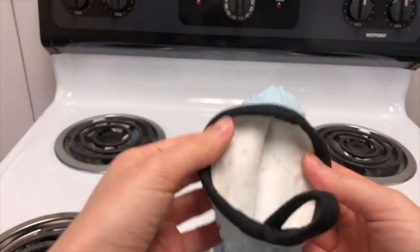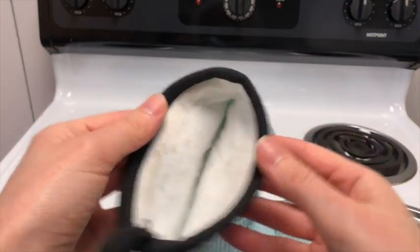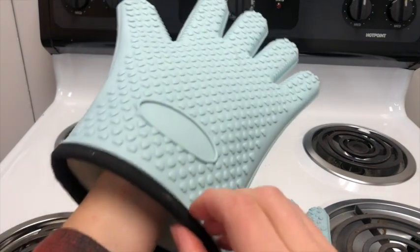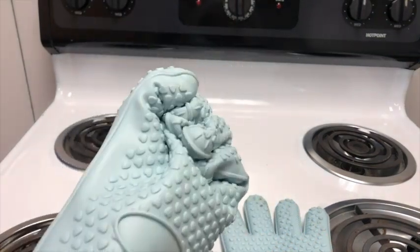Even the inside of the glove feels really nice. It makes me know that my hands are going to be safe and not be burnt or feel hot from any of the temperatures. It has this awesome aqua color that stands out really nicely in the kitchen.